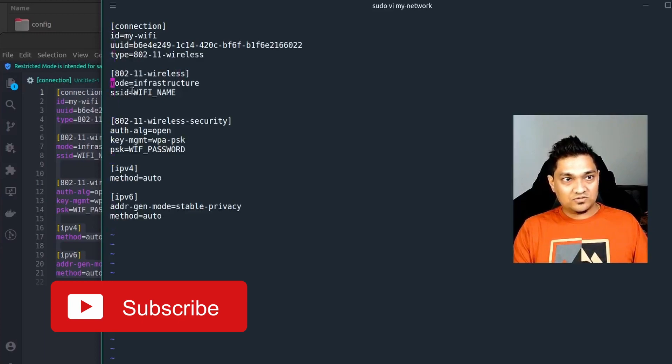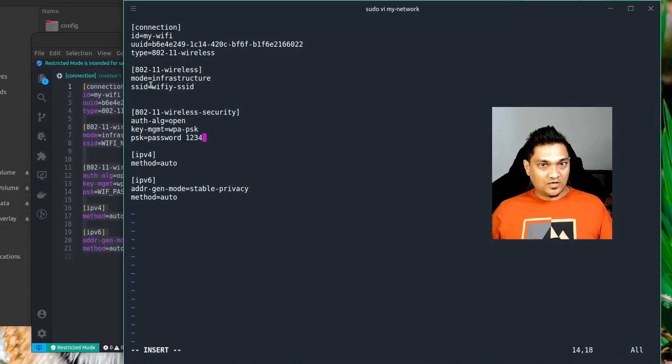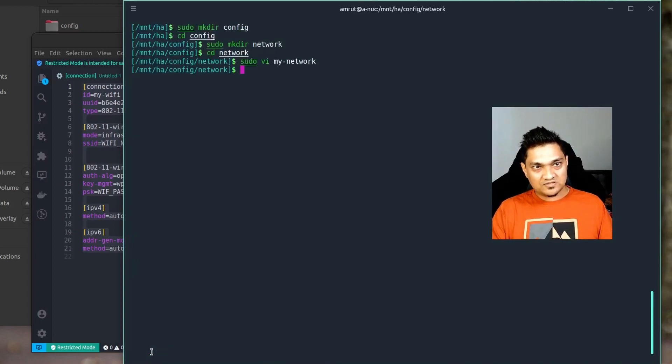I'm going to insert some configuration into this file. You can copy this configuration from my blog, which will be linked in the description below, so you don't have to manually transcribe everything. Here you'll need to provide your Wi-Fi SSID and the password in the PSK field. I'll fill in the actual credentials off-screen. Once done, save the file using Escape, then ':wq' to write and quit the editor. The file is now saved.